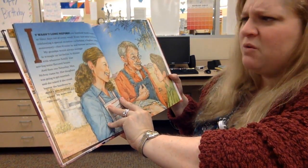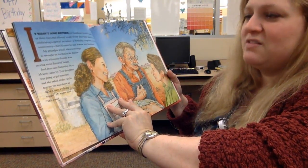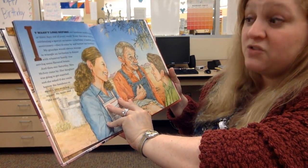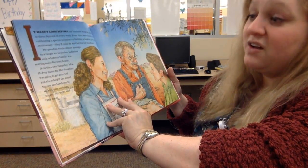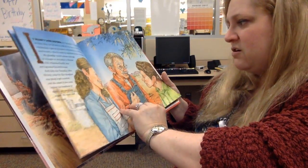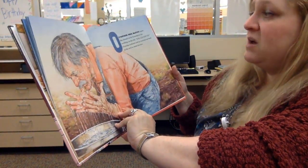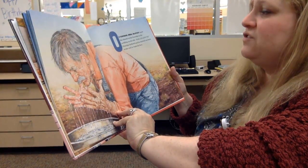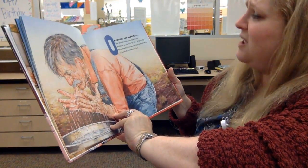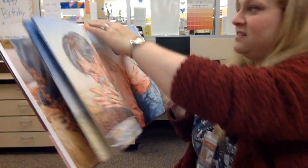My grandpa would always manage to wrangle an invitation to dinner with whatever family was serving some flavored beans. Then one Saturday, Miss McIvey came by. Her daughter was going to get married and she asked if she could borrow the ham bone to make a nice wedding supper. My mom said she could. Of course, Miss McIvey knew she should invite grandpa to the wedding, so she did. 'Hallelujah!' grandpa hollered, and he hurried out back to the well to wash his face.